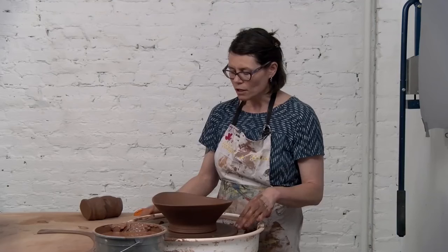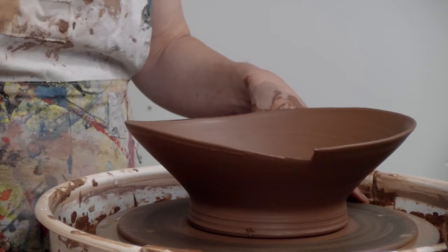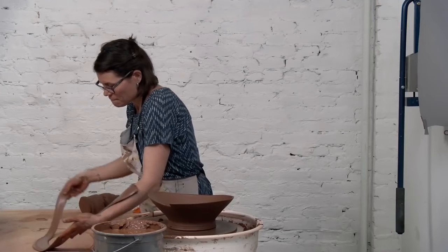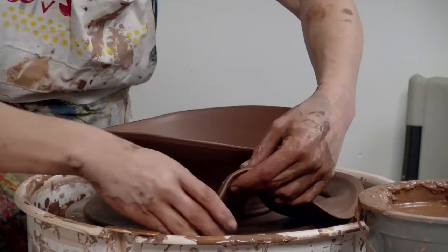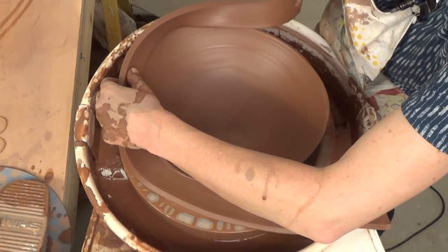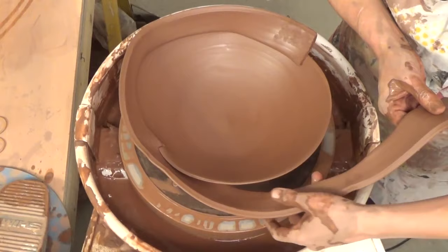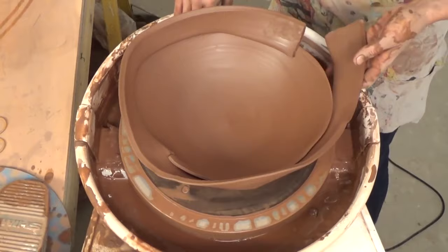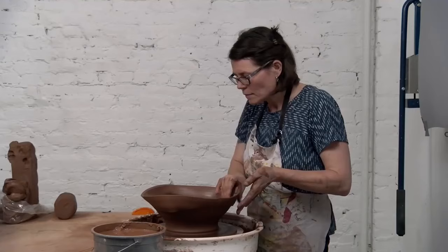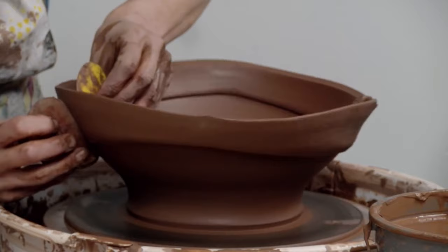I don't score and slip at this point — the rim and the body of the bowl are of the same consistency. So I'm going to try to pick up the rim that I cut off in one solid piece and then reattach it to the bowl. Just slowly and gently reattaching the rim here. Then I'll come in with a hard rib on the inside and a soft rib on the outside, and just compress these two layers together.